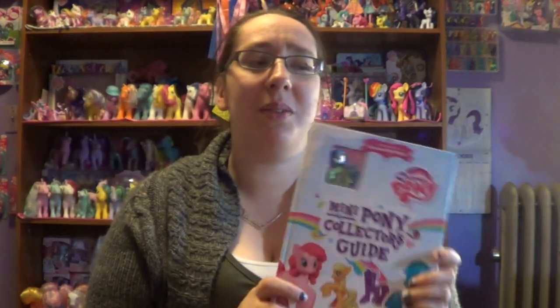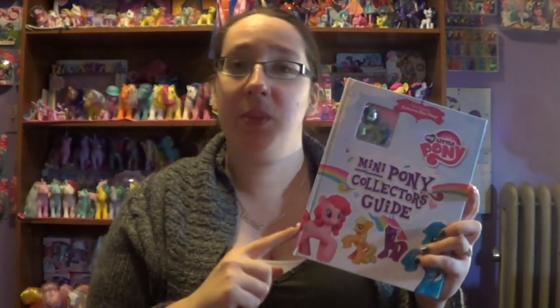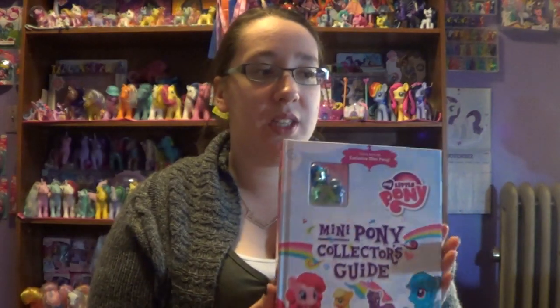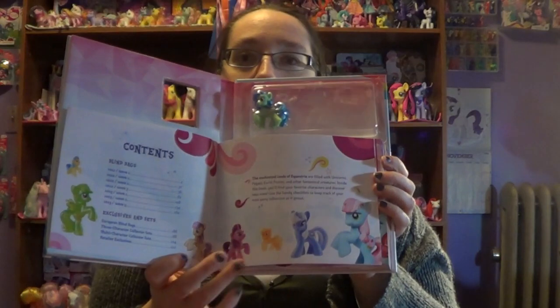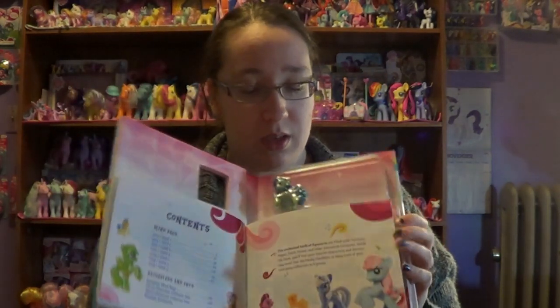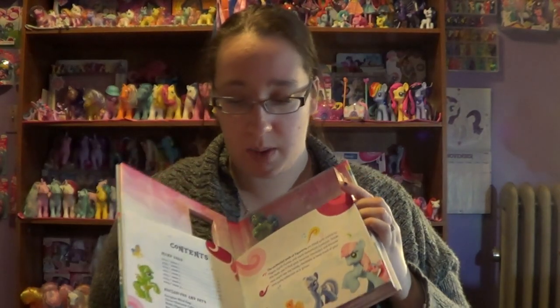Like I said, I purchased this at Walmart. It was $17 and I believe $0.10 or something like that. What this book consists of is just any of those blind bag My Little Ponies. It just shows you a lot of the blind bag My Little Ponies, and hence why it comes with a collector's one that comes with the book.